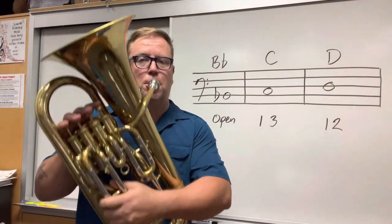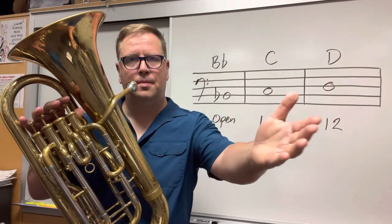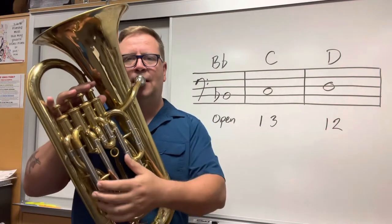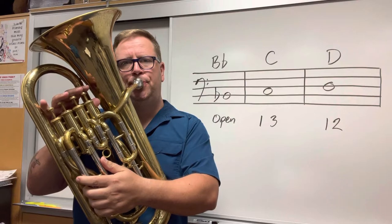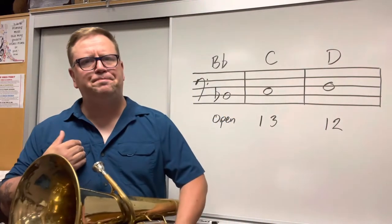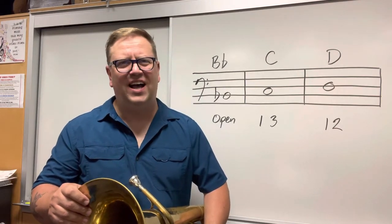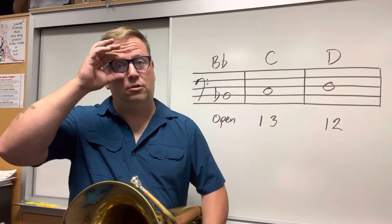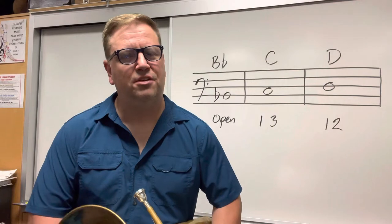We're going to start off by playing a B-flat — the first note, open. First me, then you. Ready? Your turn. How'd you do? Are you making a beautiful sound? What my teacher told me when I first started playing a brass instrument was that you must always play with a beautiful sound. It doesn't matter how fast or high or technical you can be — if you don't have a nice sound, no one wants to listen to you. So even at this stage, on the very first notes, practice making the most beautiful sound you can. Remember: a flat chin, a big deep breath, and a big beautiful sound.